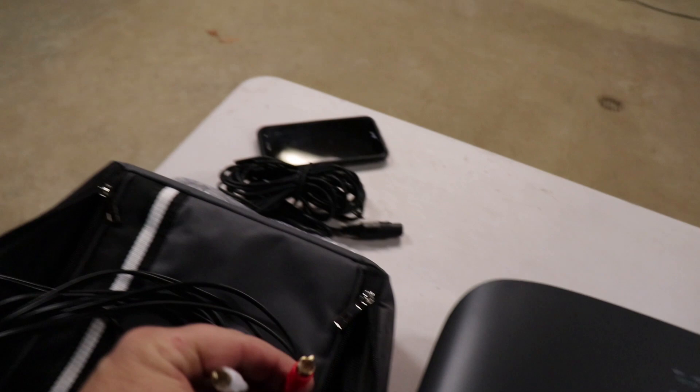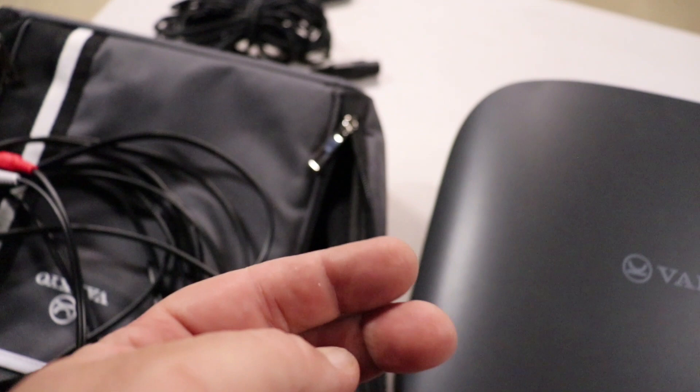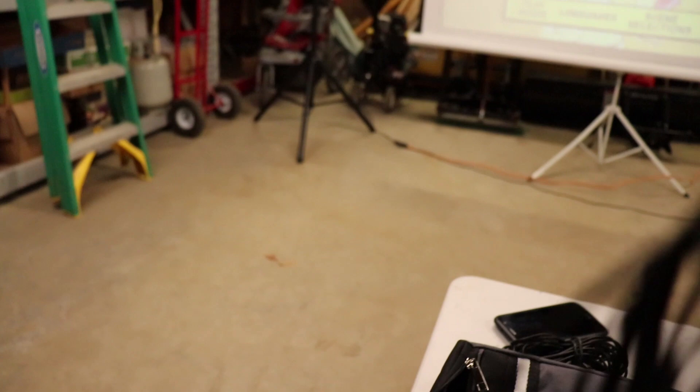You can buy this cord — it cost me eight dollars and it's a 25-foot cord. On one end it has the two AV outputs, red and white, and on the other end it has a 3.5mm headphone jack. And as you can see, there is a headphone jack on the projector.